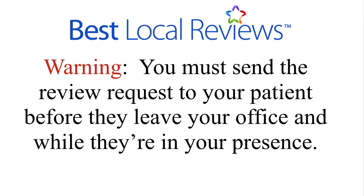It's as simple as typing in their name and email and sending it to them. But here's the bottom line: if you are noticing that nobody is writing a review for you, I can almost guarantee it's because this is missing — you're not sending the review request while they are standing in your presence. Now that you know how critically important that is, let's take a look at how to send a review request.